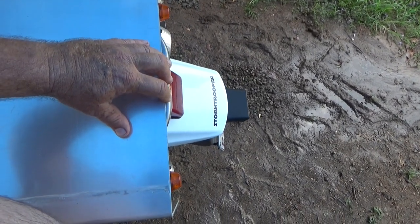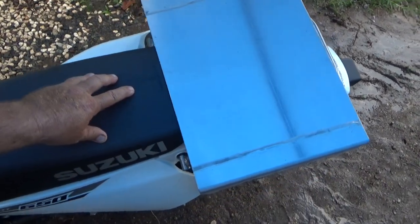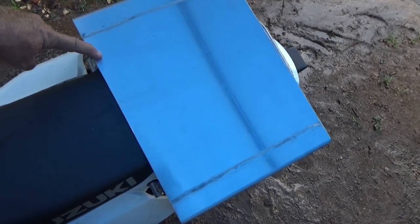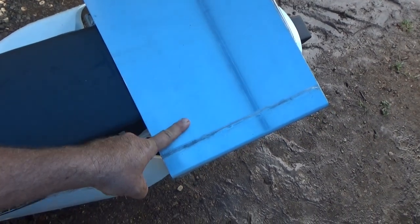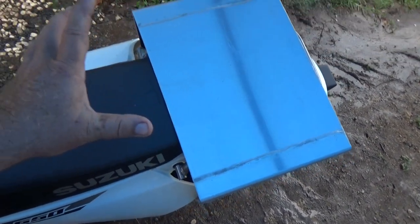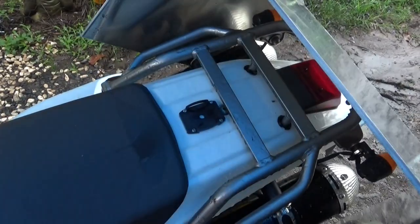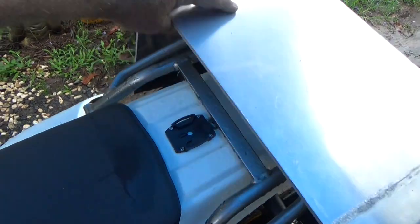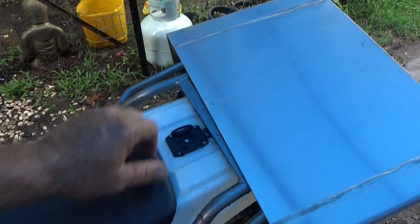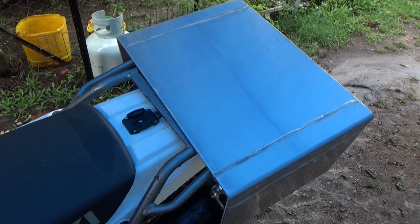So I'm going to bring the plate forward to about there, which means this seat will have to be trimmed. I'll probably trim out a section like that to keep this seat access available — I can take that off at any time. Then I just need to mark out where these bars are and drill the holes up on top for all four U-bolts to hold on to.